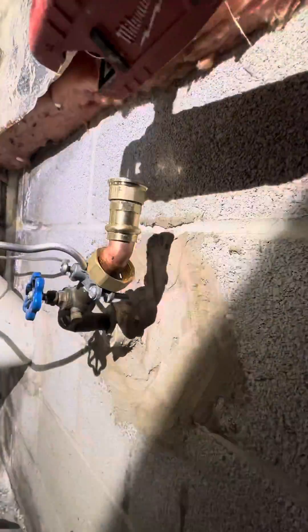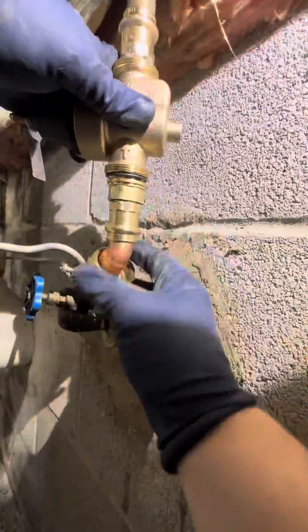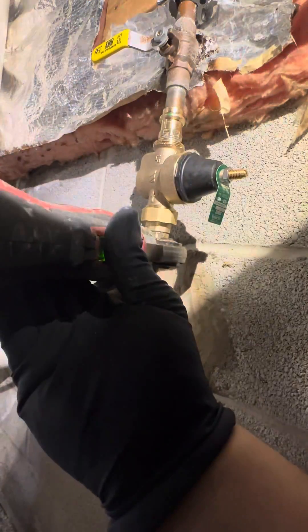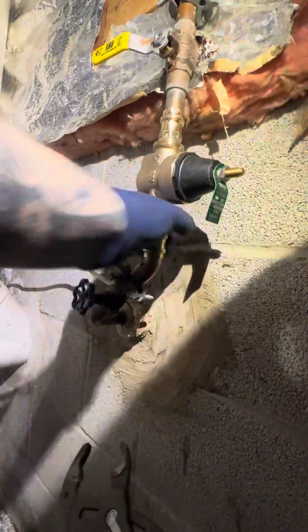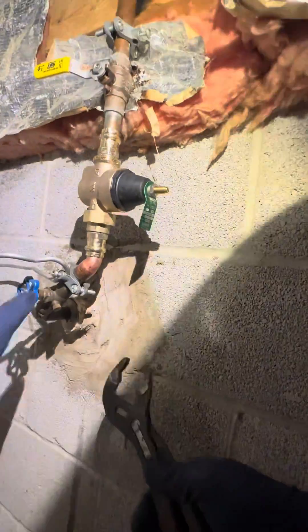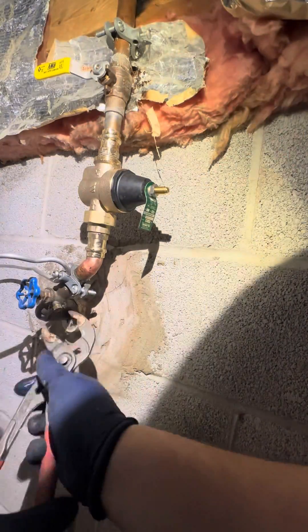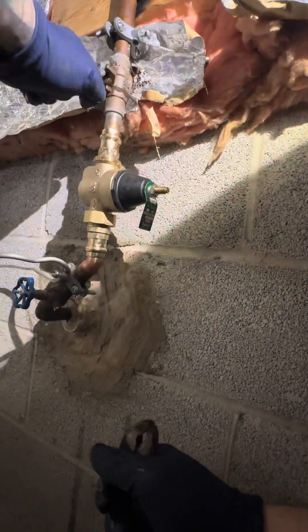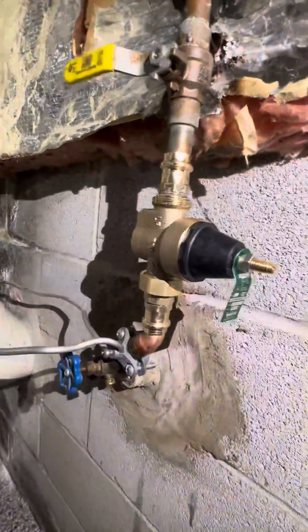We're gonna slap this back together, cut it down a little bit so it fits. And yeah — you should have used your level, you should have used your tape measure. I go by the eyes. We're gonna tighten everything up, test everything. I forgot I had drained that out to get the remaining water out from unsweating. And yeah, it's good to go — new pressure reducer!